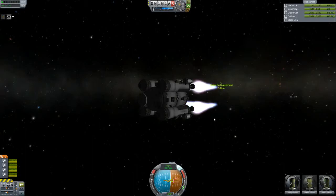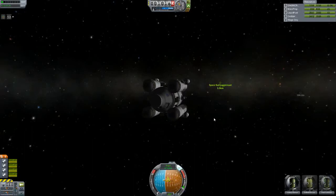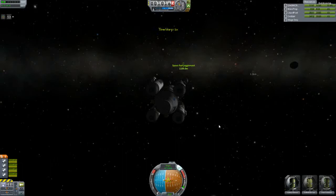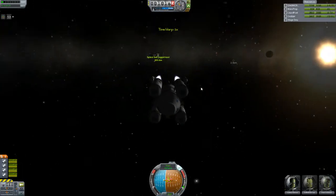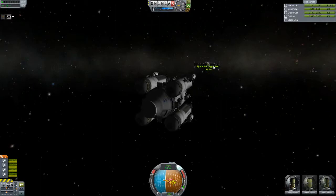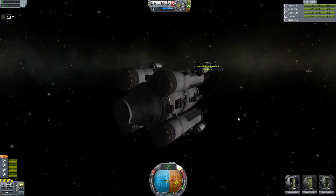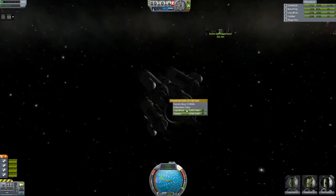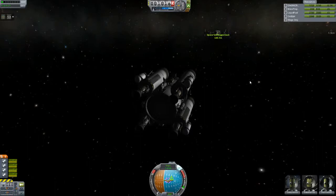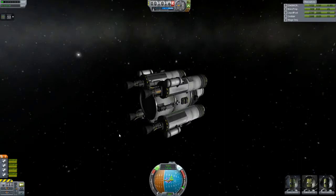We're headed straight for our target basically, and we're just going to coast along. Quick save again. We're going to kill our relative velocity — slow down to about 50 meters per second at this distance. It really depends on what you're comfortable with. We're within rendering distance. We can move forward and over towards our target marker. Turn SAS on and RCS on. Now we can start translating with the I, J, K, L, H, N keys. H and N is forward/backward. I, J, K, L is translating, much like if you're on EVA.